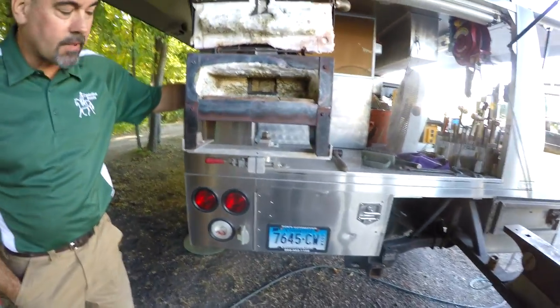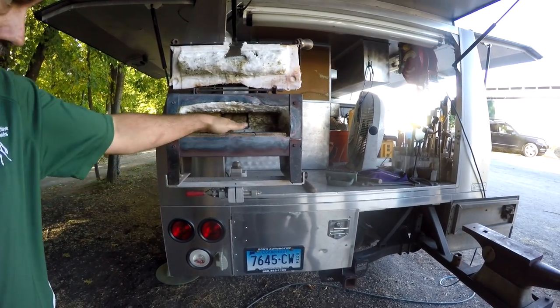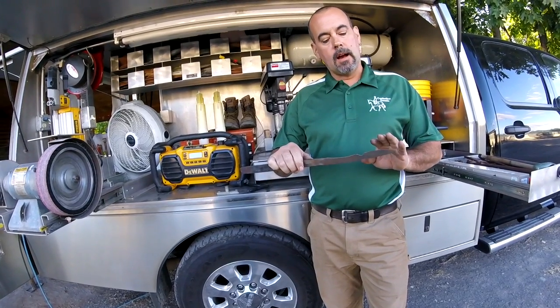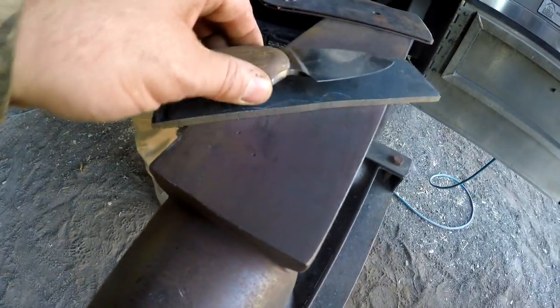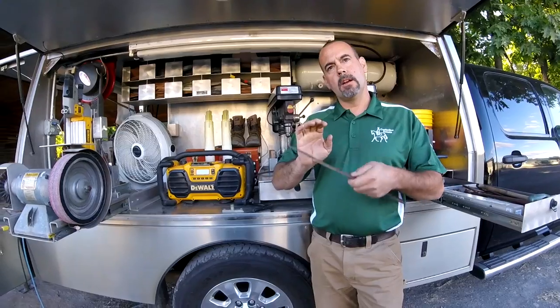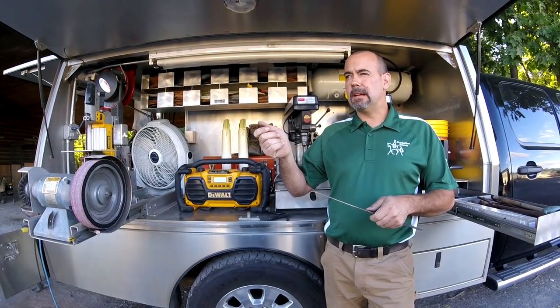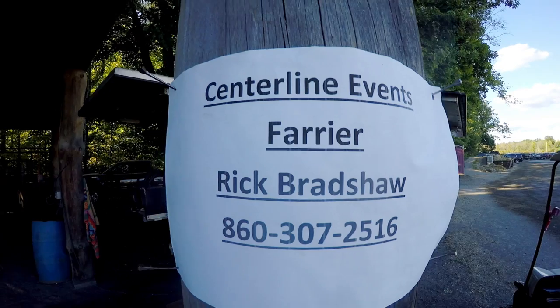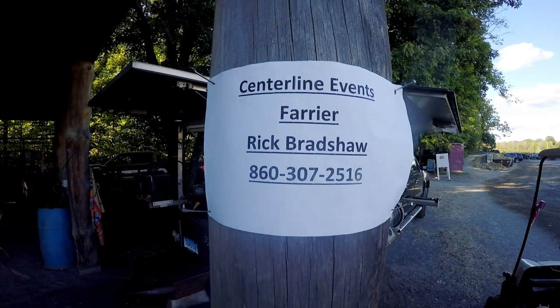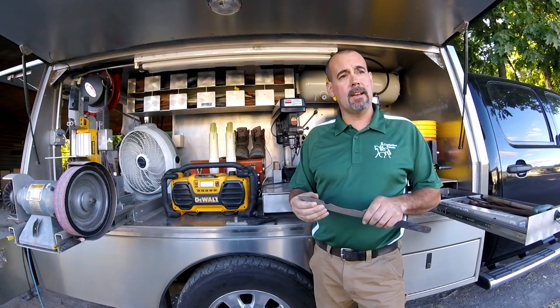Once I get done making the knife and I grind it the way I want it — I'm almost done — I'll stick it in the forge and heat it until it loses magnetism. Once it loses magnetism, I'll quench it in canola oil. Then I'll take it out and stick it in a toaster oven at 350 for an hour and a half, let it shut off, let it cool. After that it's as good as it's going to get.